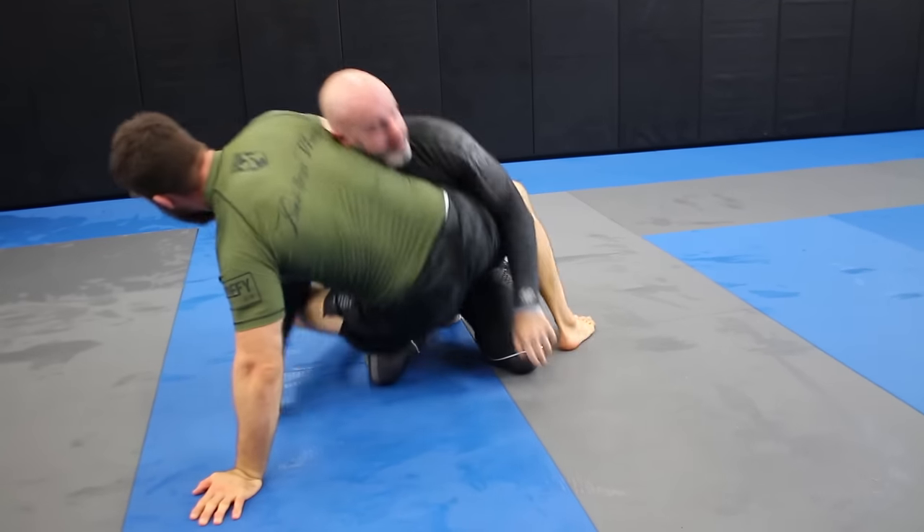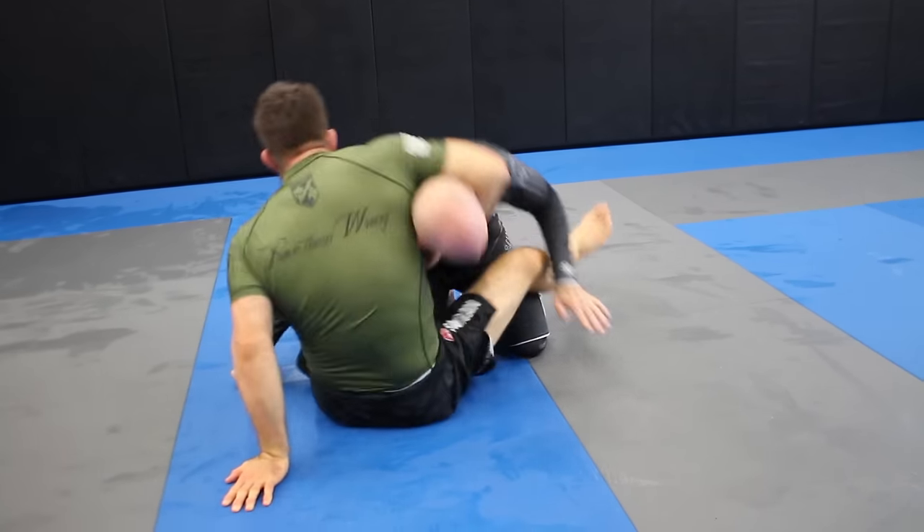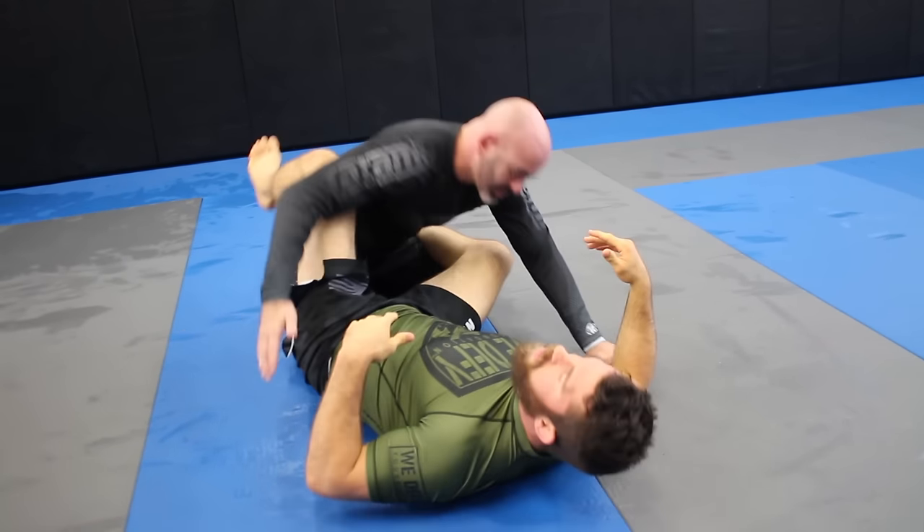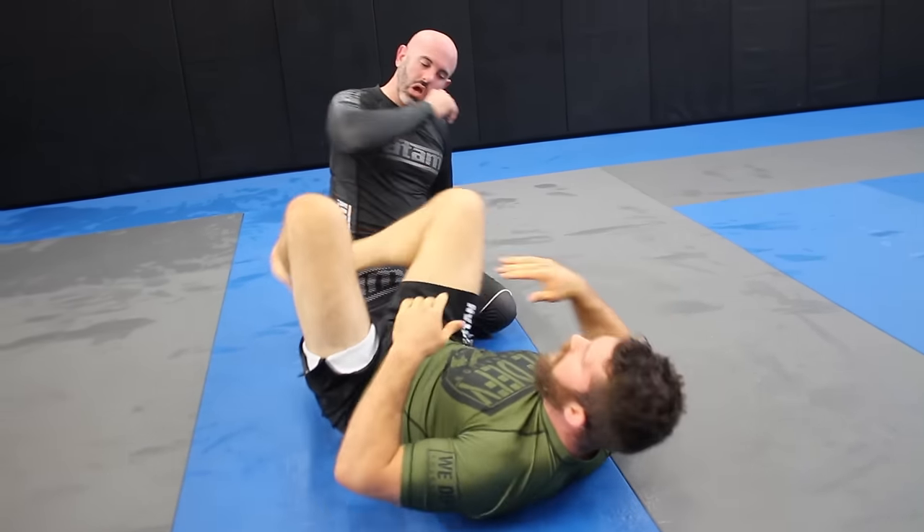Let's look at it from the back angle so you can see my hips switch real fast. Again, you go up here — that's the basic idea.